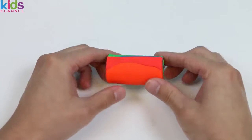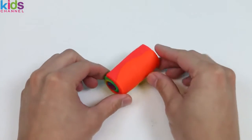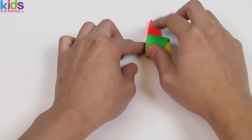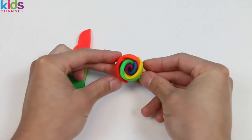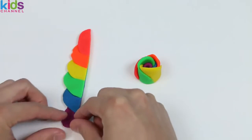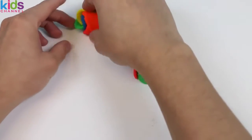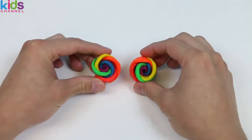Now, remember how we used the knife to cut up some of the excess Play-Doh? Well, we don't have to make that go to waste. Watch what happens when we roll this up! This is so awesome! We rolled this into a pretty rainbow flower. Let's roll up the second one. We'll put these right next to the roll cake — it'll be a nice decoration.